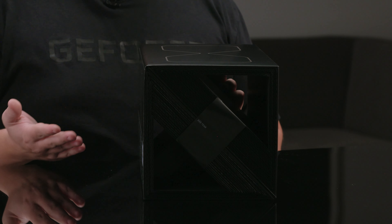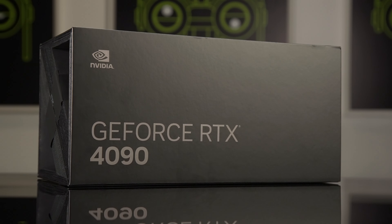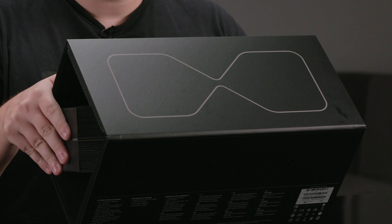Immediately you can see the new box design. It uses fewer materials, all of which are biodegradable or compostable, with most of it being made out of paper. On the surface, we have a black box with GeForce RTX 4090 on the front, written in the new NVIDIA font in gunmetal. The PC requirements are on the back this time, and the hourglass frame design up top.